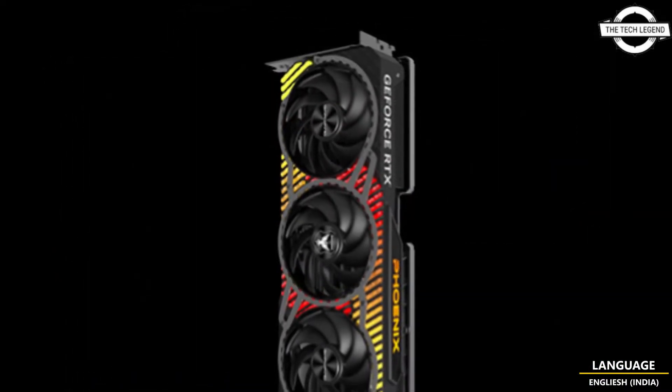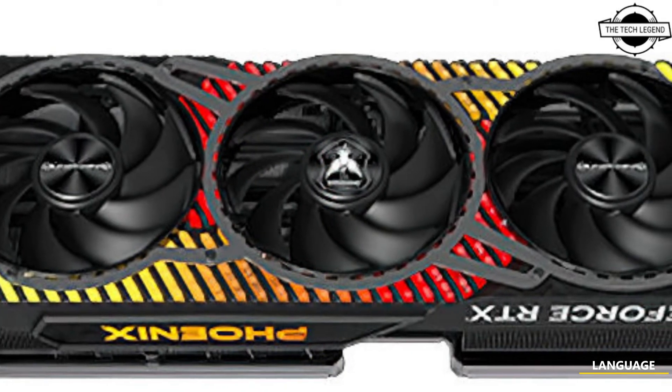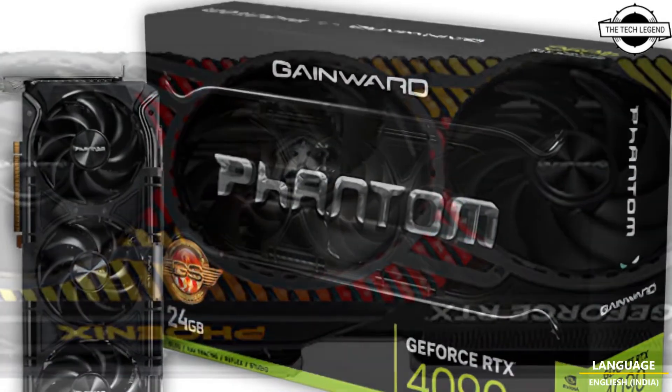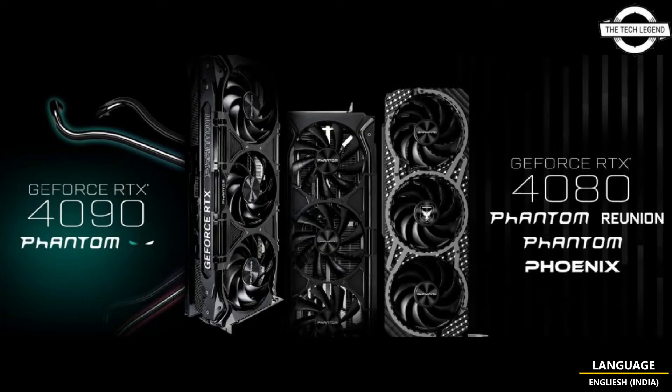The RTX 40 series delivers neural rendering and many more leading platform capabilities. This massive advancement in GPU technology is the gateway to the most immersive gaming experience, incredible AI features, and the fastest content creation workflows.